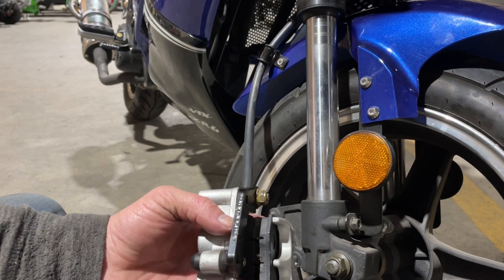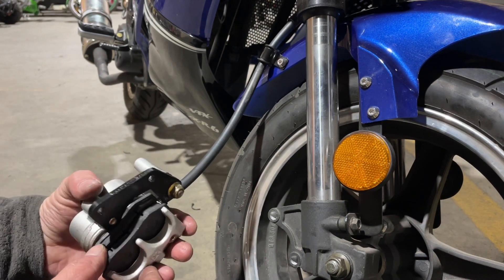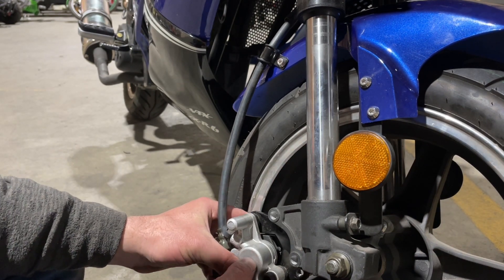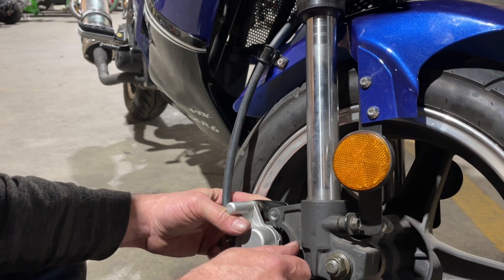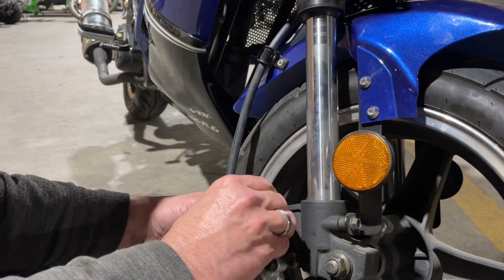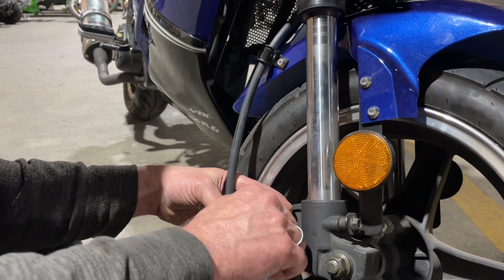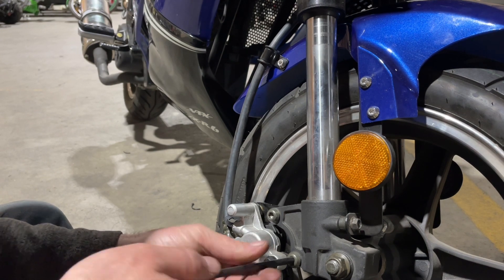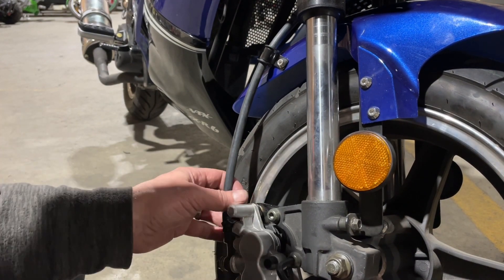There we go. You'll notice there's a nice big gap here now because I already pushed the pistons in with my screwdriver. That gap would now fit right over the rotor — the round rotor part right here. This would just slip in over the top of the rotor like that. Then we can go ahead and put our bolts back in. Don't tighten it too tight; just put it in finger tight until you can get the other one in. Then just tighten those up and snug them up good so they don't come out.